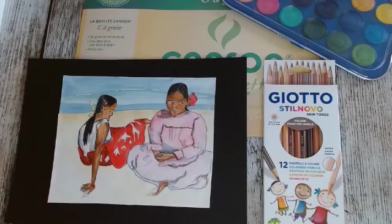Ce papier est idéal pour les techniques mixtes de dessin et d'aquarelle. C'est un papier qui va avoir un grammage, un bon compromis pour gérer à la fois des techniques sèches et des techniques humides. Je vais utiliser aussi les crayons de couleurs Style Novo Skin Tones. On est vraiment sur des crayons de couleurs avec douze tonalités de couleurs de peau. On peut travailler différents types de peau : du très clair, du un peu plus rosé, parfois plus grisé.